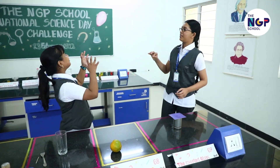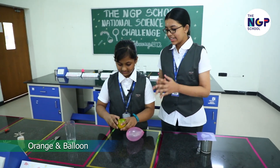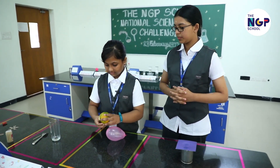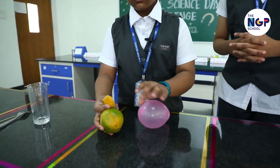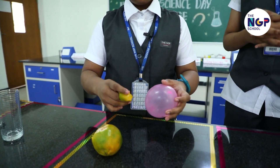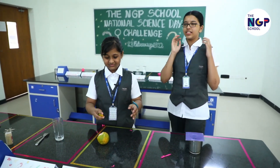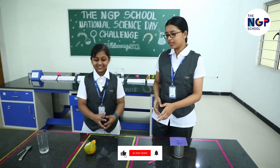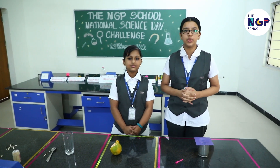It's really fun playing with balloons, right? But let's move on to the next experiment. Take an orange peel and a balloon. Bring the peel close to the balloon and squeeze it. It pops. As soon as the droplets of the orange peel juice touch the balloon, the balloon pops. This is because of the limonene oil present in an orange which quickly dissolves the rubber balloon causing it to pop.